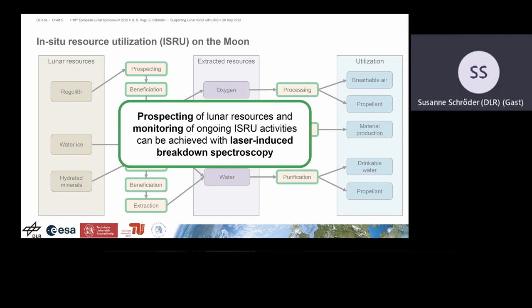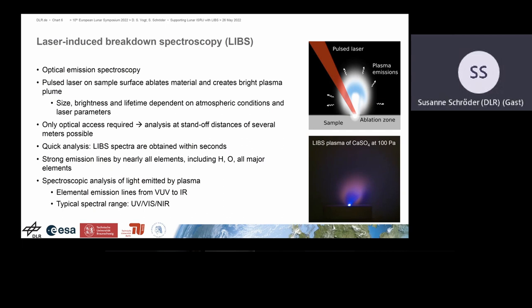All this can be done with LIPS. It is a way of optical emission spectroscopy. You have a high-powered laser pulse focused on the surface, you ablate a little bit of the material and create a small plasma which emits light, and then you do elemental analysis. Only optical access is required; you can do it at remote distances over several meters and it's very fast. It is also particularly sensitive to light elements such as hydrogen, and oxygen has very nice emission lines in the spectra. The interesting emission range is from the vacuum UV — accessible on the Moon — up to the infrared, though typically we investigate from the UV to the near infrared.